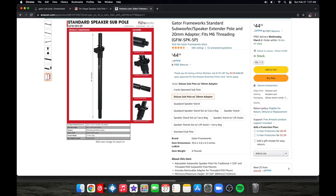I want to show you the Gator brand that I purchased — it does not work. This came from Amazon. I don't know if there are other Gator brand sub poles that will work, but this particular one did not.